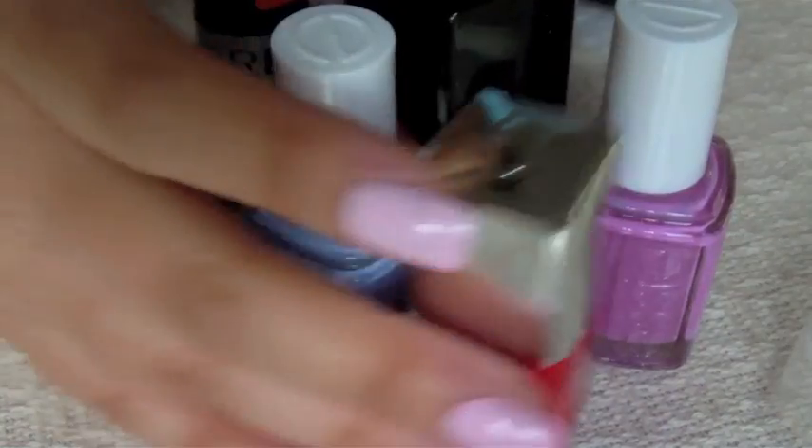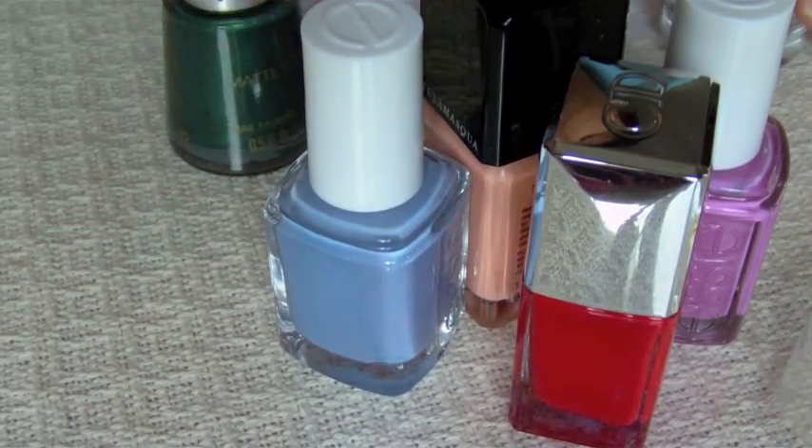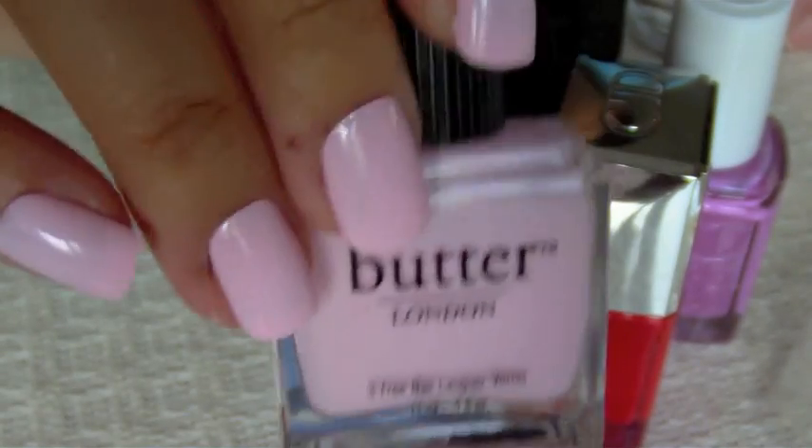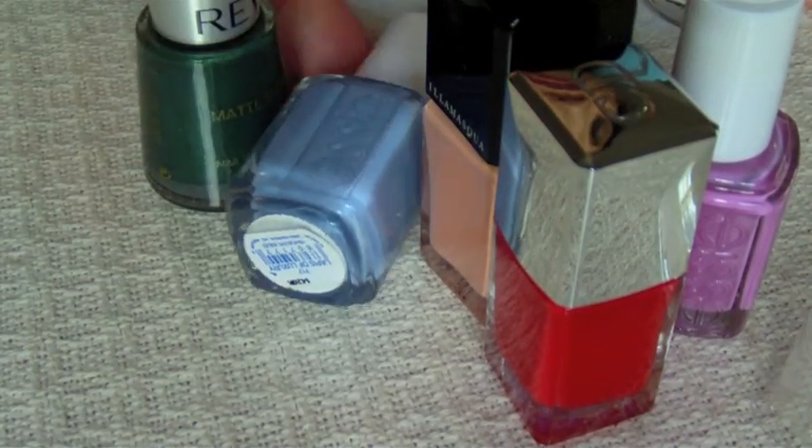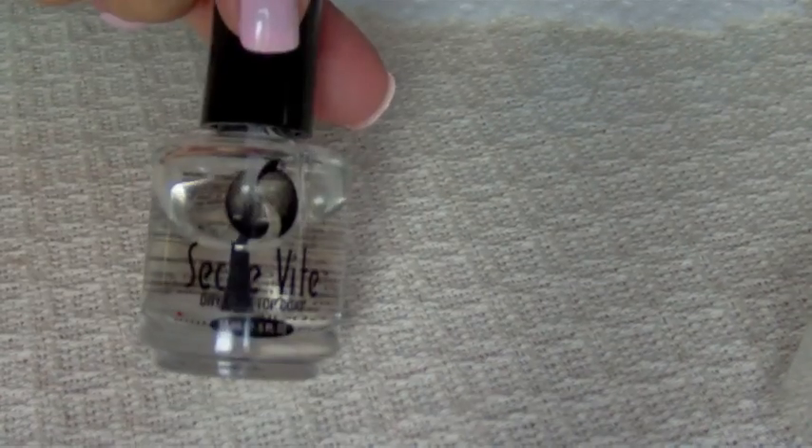For this look, what you're gonna need is a plethora of nail polishes. Here I'm using Teddy Girl as my base — it's a Butter London, a really pretty pale pink. Then I'm just gonna take a bunch of colors; you could use three to five colors. You're gonna need your top coat, some kind of textured paper — I'm gonna use a Bounty paper towel — and something to dab with, like a plastic box.